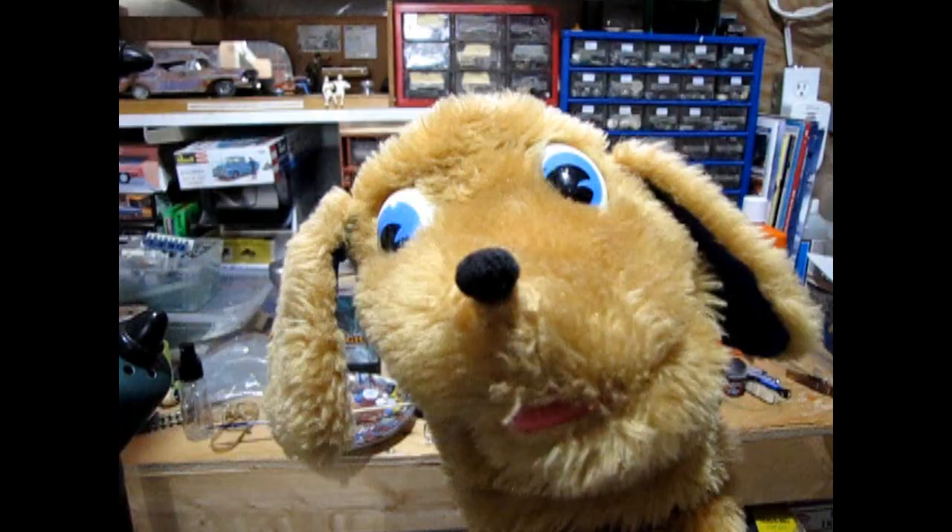They used it in the Mercury Park Lane, the Edsel Citation, and the Lincoln Continental Mark III. This was the big mama motor that they used in the big mama cars, and you can find this engine in any of the AMT Ertl Model T kits, like the Pie Wagon and even the Three Stooges Model T kit. So Danny, without further ado, let's go grab the tools and head down to the bench where we will build the MEL motor.